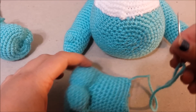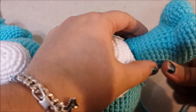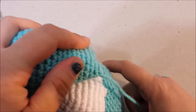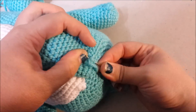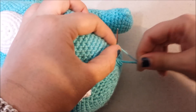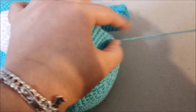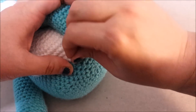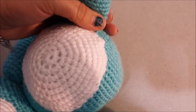Now we're going to attach the legs. Get the first leg, thread the needle, and attach his leg right under the belly patch so that he can sit — about right there. Whip stitch it to the body. When you get to the end, wrap the needle around the thread twice or three times, make a knot to secure it closed, then weave the end into the body and cut the string. Do the same thing for the other side.